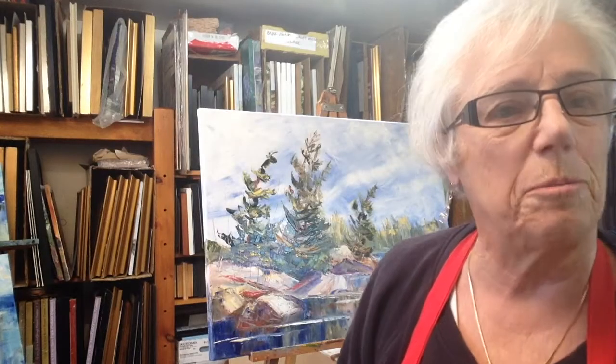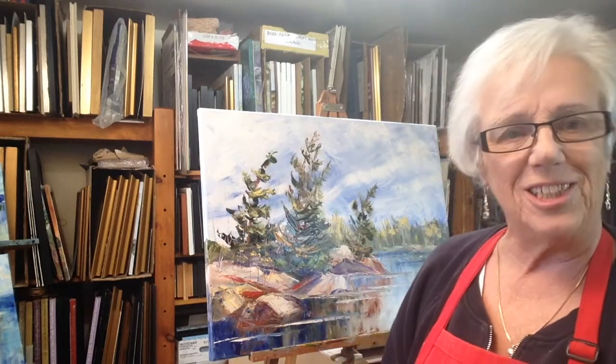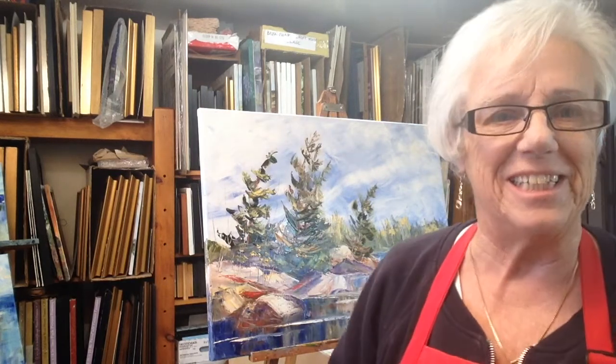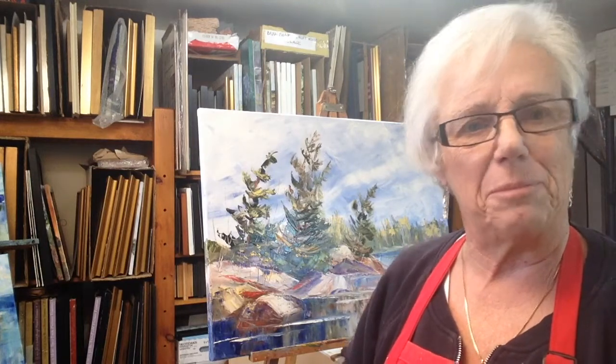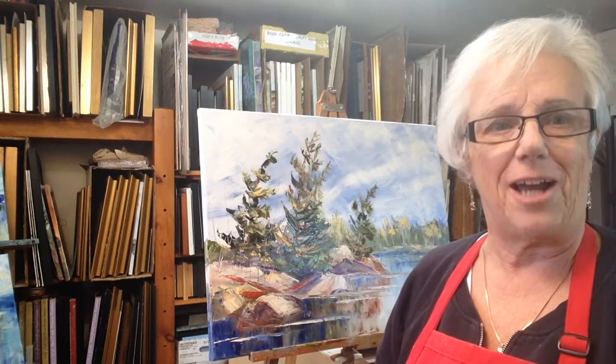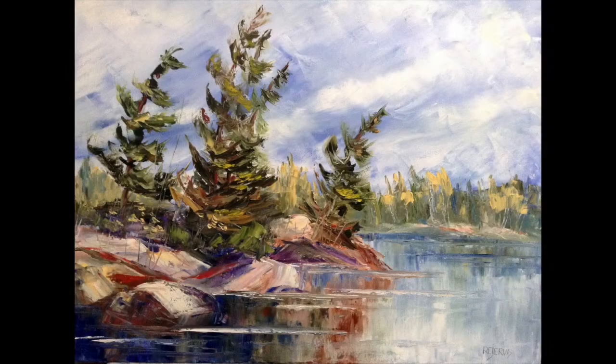For more videos please subscribe, and if you like what you've seen could you share with your friends? Thank you for watching. I'm not sure what the title will be on this yet, but I'll probably be doing a few little touch ups — basically the painting is done. Thanks again.